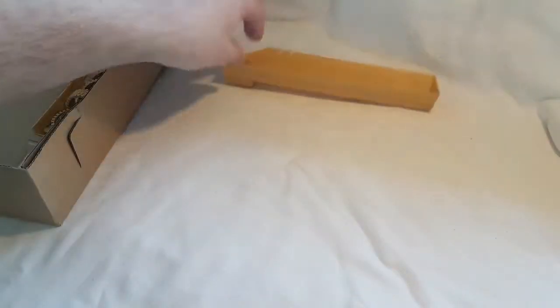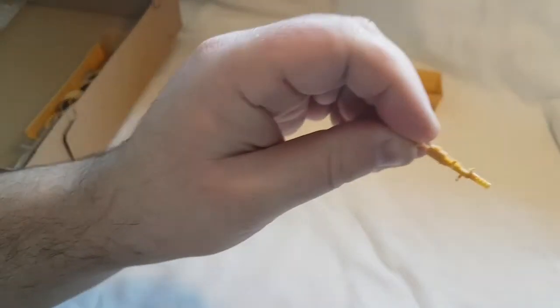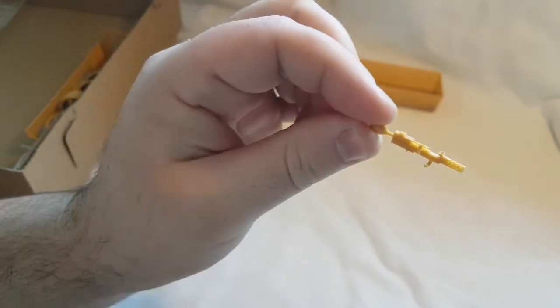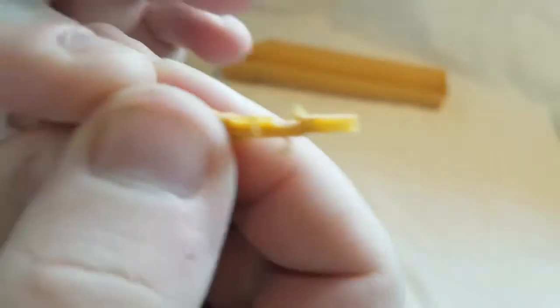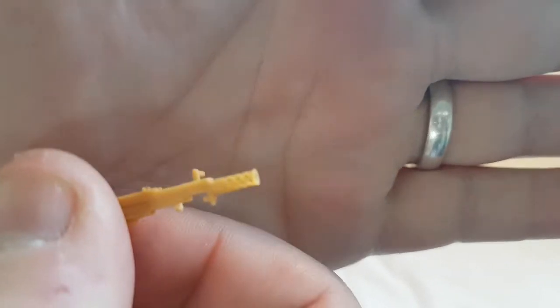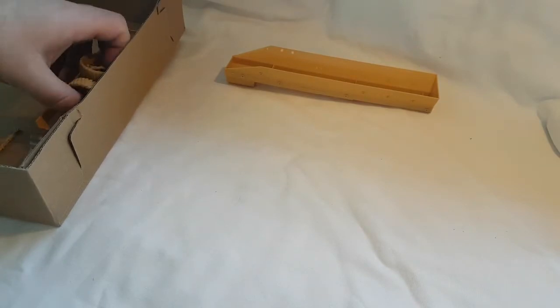Next out of the box, not attached to anything, is the main weapon — a .50 cal. You just put the barrel on the end with the handles, and as you can see, the barrel is actually hollow in the front, which is pretty cool to get all those little tiny holes.